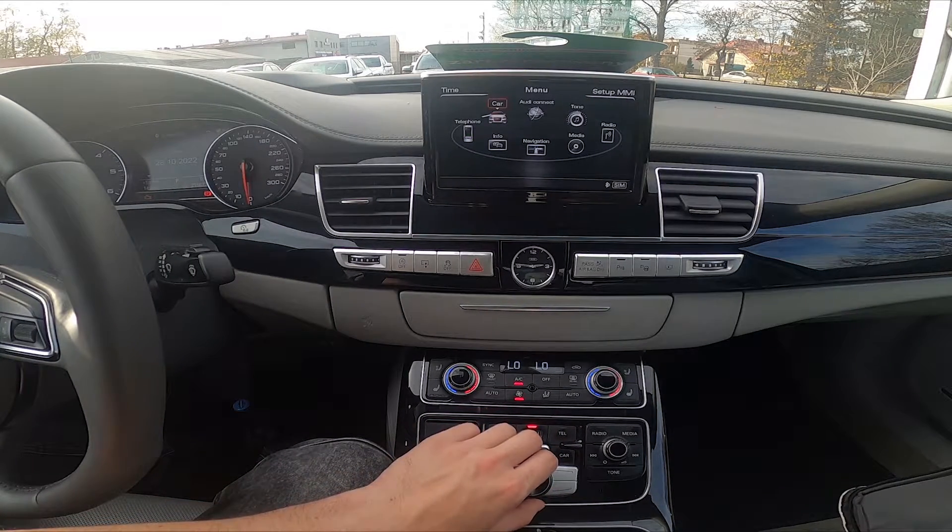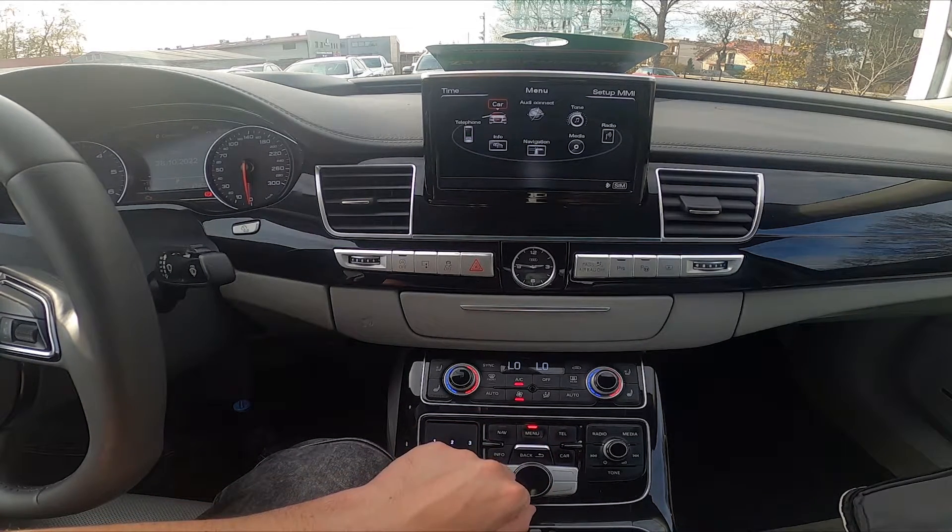Hello, today I'm in Audi A8. In this video I'll show you how to enable and disable Bluetooth.